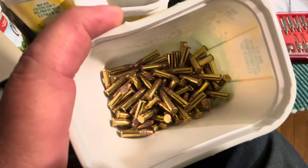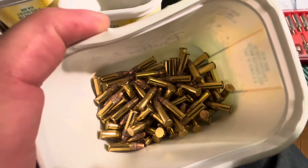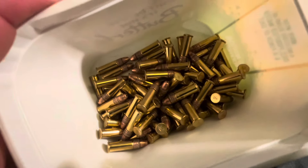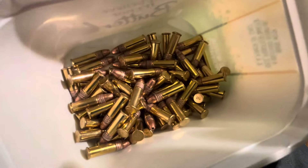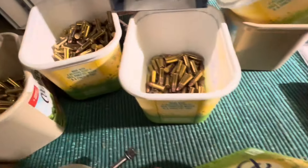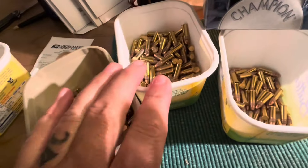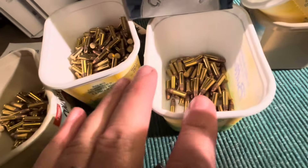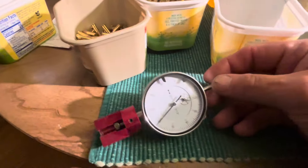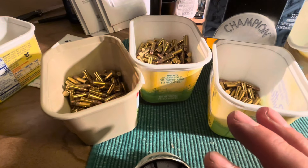What I call cooties - I like to shoot a quantity of the same bullets I'm testing through the barrel before I begin testing. I'll shoot five, ten, twenty of these; I don't care where they go. I just want the powder residue, bullet lube, bullet coating - whatever is going to leave something in my barrel - to be exactly the same as the stuff I'm testing. That's what the cooties bucket will be used for. Hopefully this main zero bucket will be what shoots best because we have the most of them.